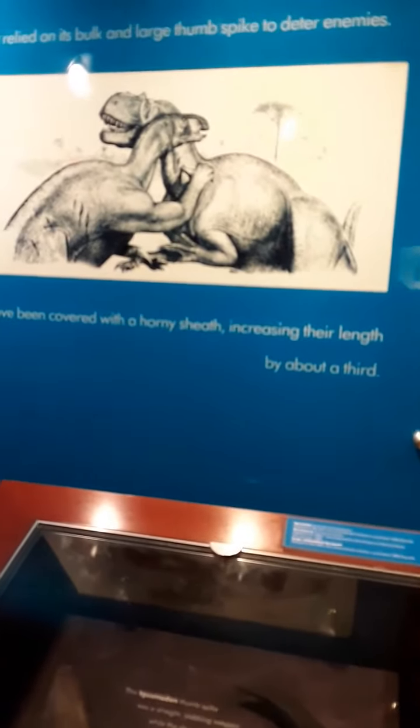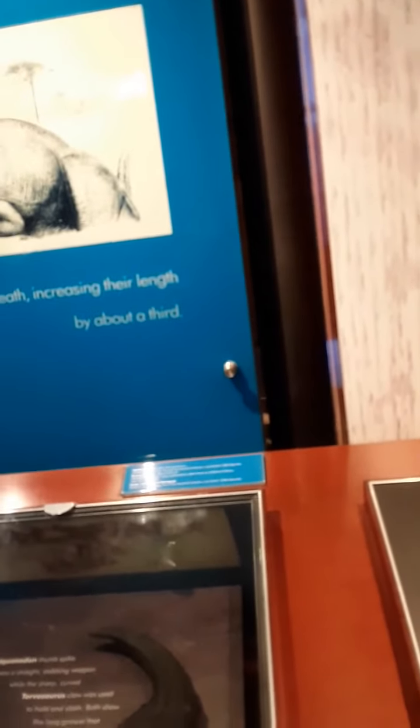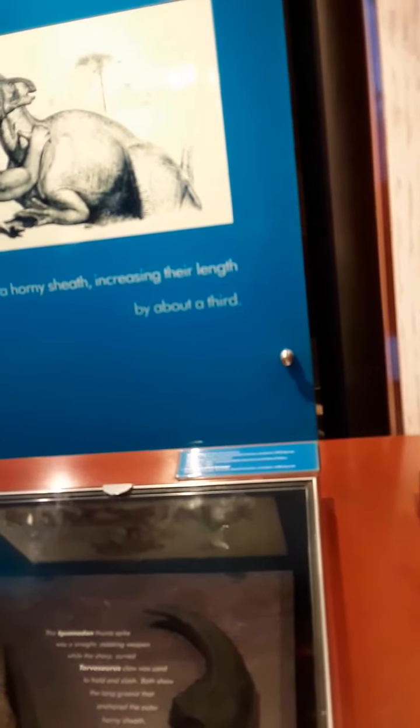That iguanodon is getting scratched by the shark tooth, and now the iguanodon is scratching the shark tooth. Iguanodon — is that one a herbivore or that one? The iguanodon.